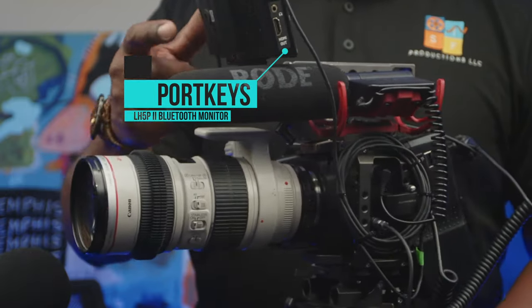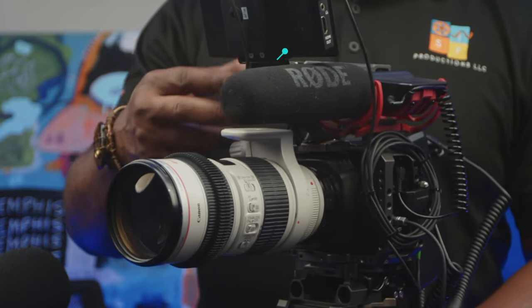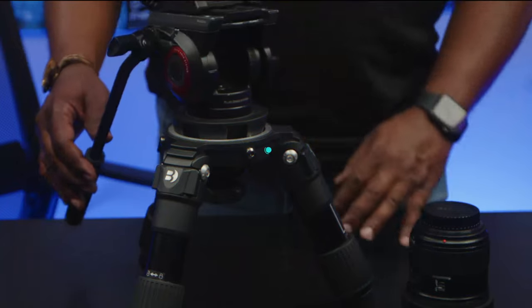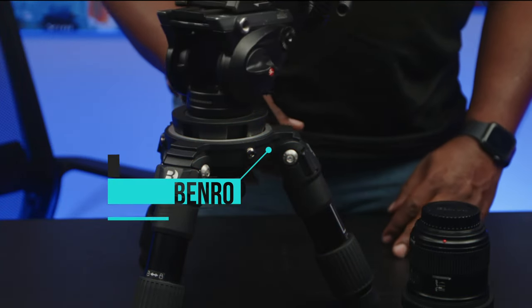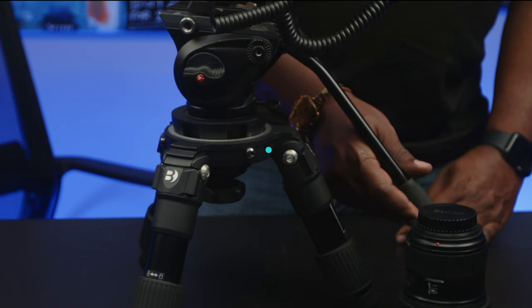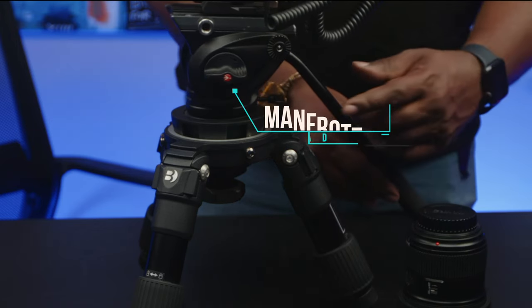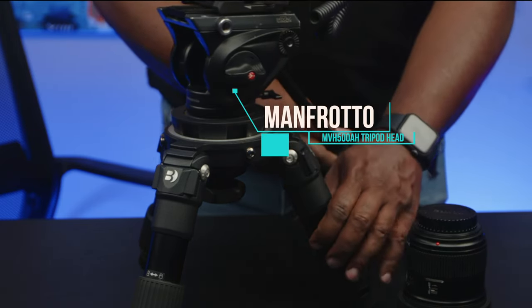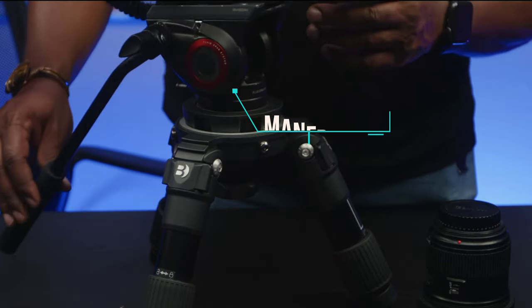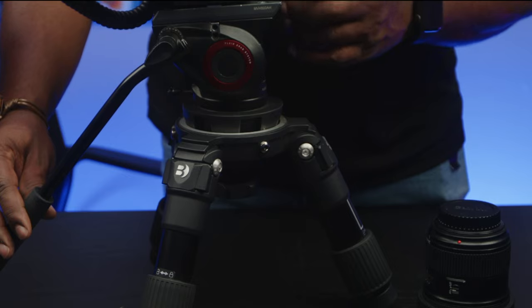It gives me a great view, and it helps that it's Bluetooth so I can control my Blackmagic from the monitor. For the tripod, I got a Benro 100mm Hi-Hat, and on top of the tripod I got a Manfrotto MVH-500AH tripod head. You're going to get great low-profile shots with this tripod.